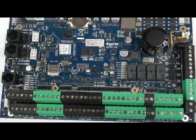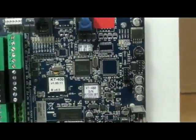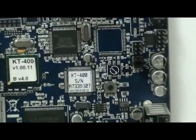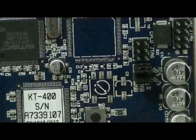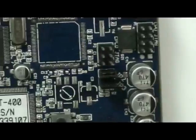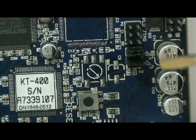We locate the reset button and the jumpers. There are two types of KT400, and in both cases we have a reset button, JP2, and JP3.